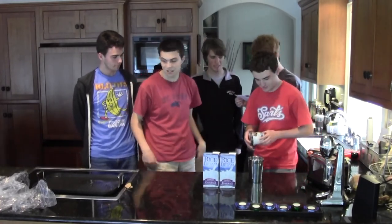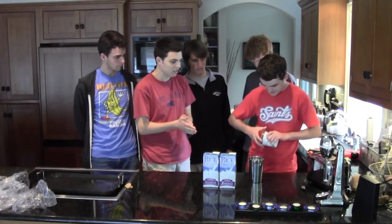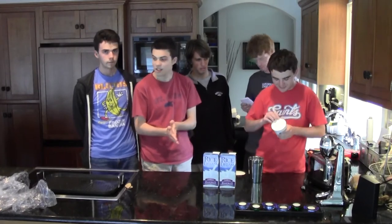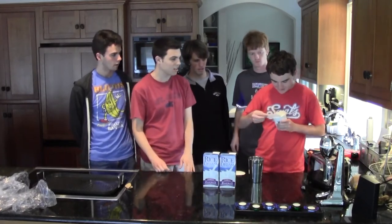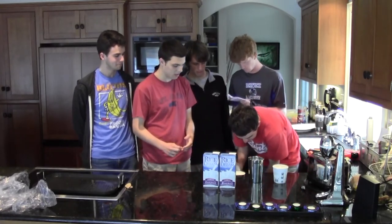I didn't know they made that coconut ice cream. Well, let's crack this baby open. Let's put it up here. Take off the protective peeling, a little seal here. Oh. Delicious. That looked good. Mmm, freezer burn. Oh yeah. Delish.